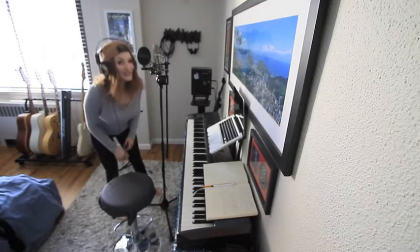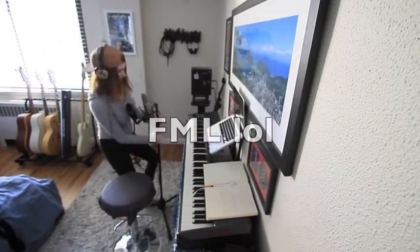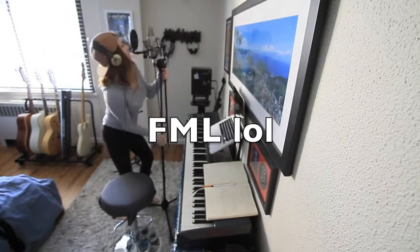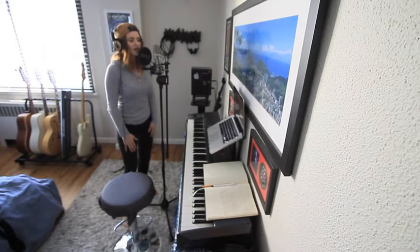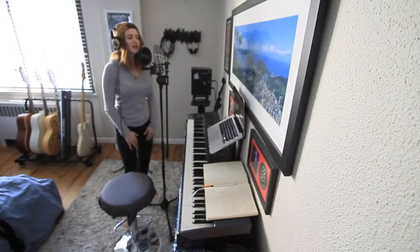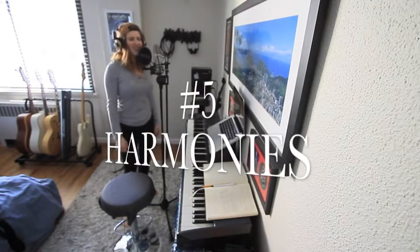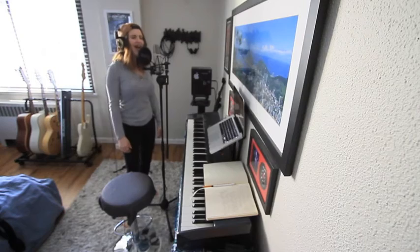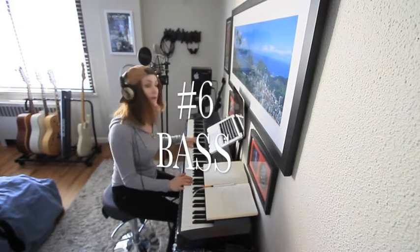We have completed the guitar tracks, and now we're going to do my favourite part — laying down vocals. Alright, we have finished recording all the vocals, and we'll do some bass.